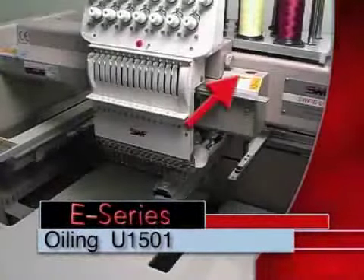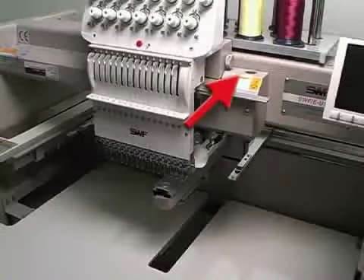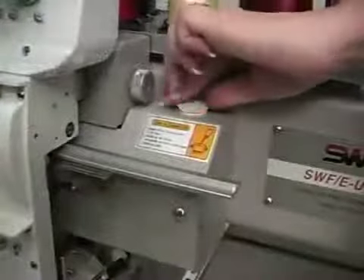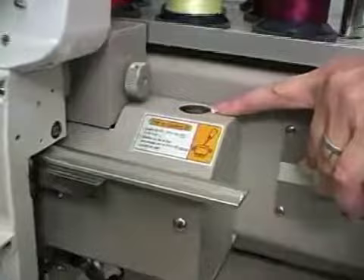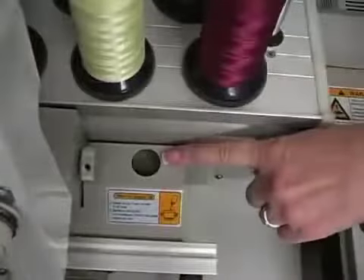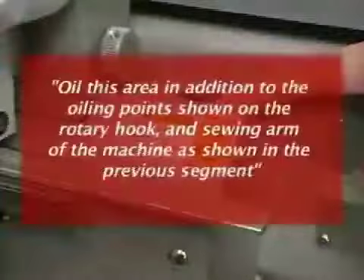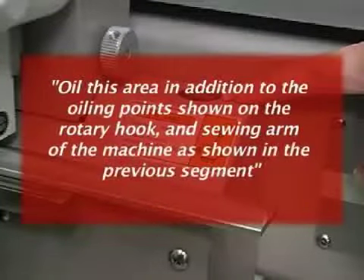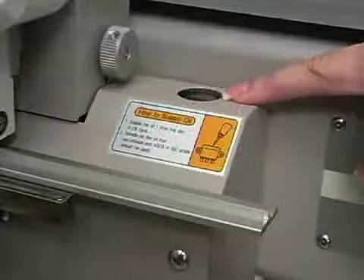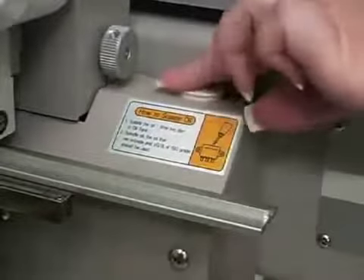The arrow is pointing to the location you use to oil your bridge machine. There is a cover that you need to pull out and you're going to place the oil in there — about six to ten drops every million stitches. When you're finished with your oiling, replace the cap and your machine is good to go.